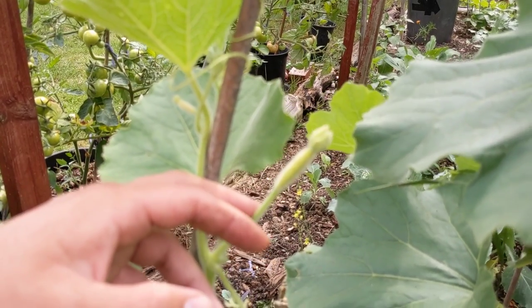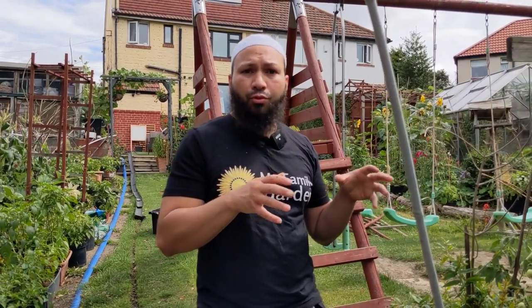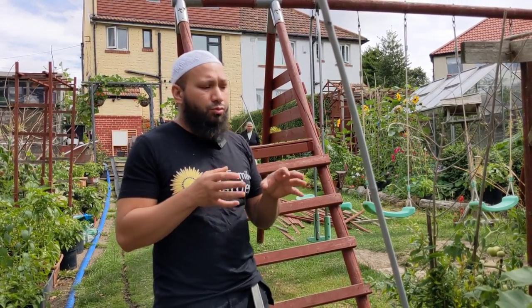A common problem people tell me is their bottle gourds are not getting a chance to set. As soon as the female flowers appear and open up, the flowers never set. This is more than likely a pollination issue. The way bottle gourds are pollinated in India, Bangladesh and the subcontinent is by moths at night time. Over here it's a little different because we don't have those same moths, and native pollinators don't always pollinate the plant. So we're going to have to step in and hand pollinate — let me find a couple of flowers and I'll show you how.